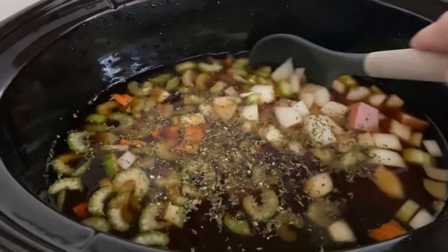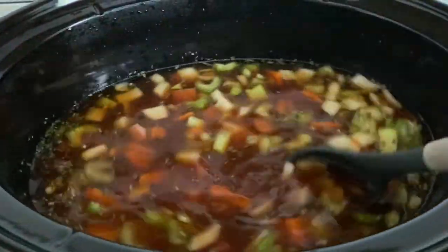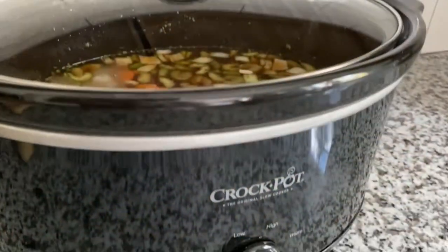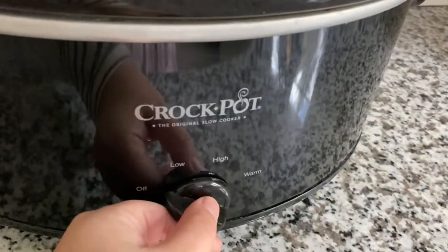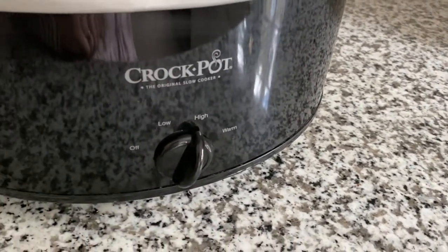Next, you're just going to want to put all the ingredients into your crock pot and stir very well. You can cook this soup on low for eight to ten hours, or on high for four to six hours.